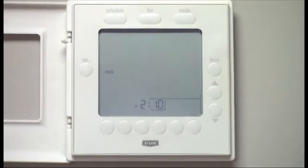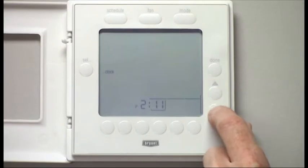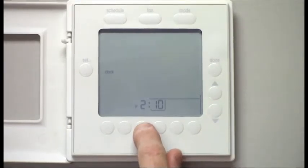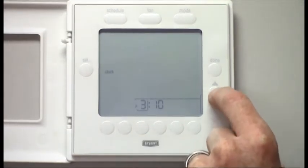You first push Set, and now you'll see clock is listed. Down at the bottom, you'll see the time that's listed. There's a box around the minutes, meaning you are adjusting the minutes on the time. If you want to move to hours, you simply push the button that's below the hours, and now you can adjust that up or down.